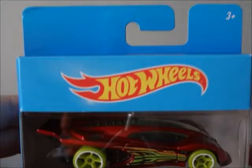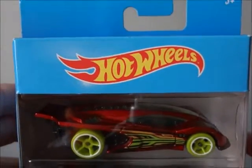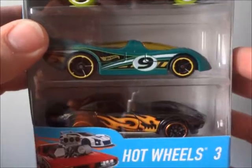Hello everyone, this is Richform04 and today we'll be taking a look at my first multiple pack of Hot Wheels. And as you can see here, it is a three pack.